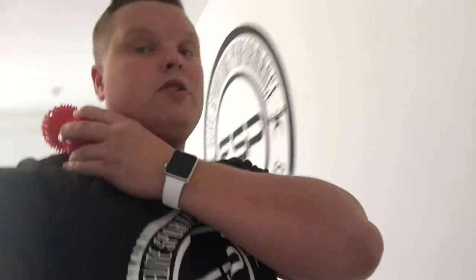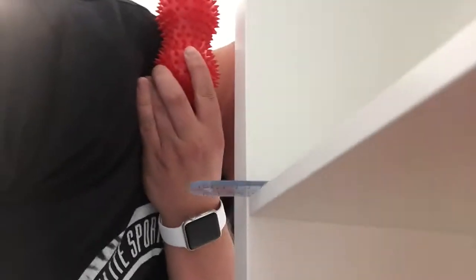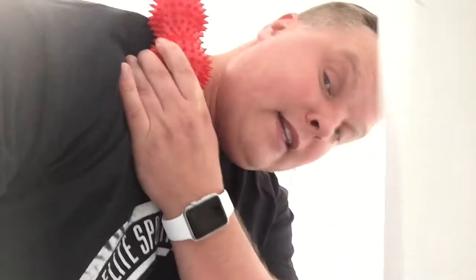Step two: get yourself a ball. This is a peanut ball and it's spiky, so it's a bit intense, but a dog ball, a tennis ball — whatever kind of ball you want. You're going to place it roughly where you get the pain, then jam it on the edge of a doorway and press it down onto your neck. Come down onto it and basically massage the ball into the trap.